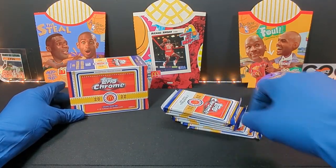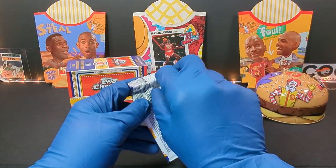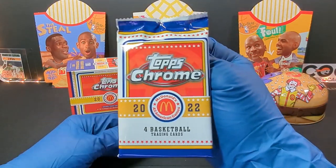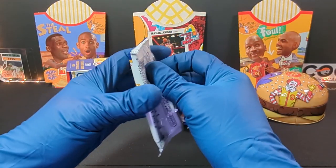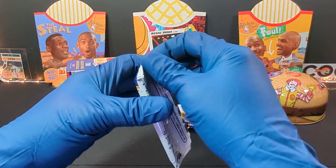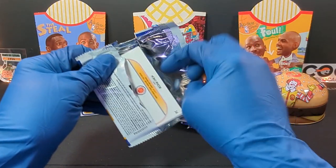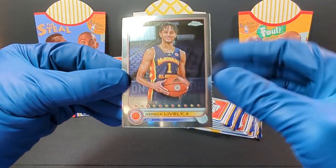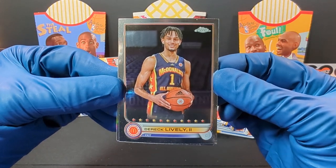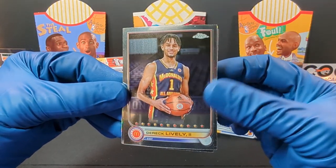Enough of the box, let's get into the packs. Let's start it off with pack number one. There's the front of the packs — that's what they look like. Four cards in there, Topps Chrome. I don't even know what these cards look like, I don't even think I've even seen these cards before. Starting it off with Derek Lively II. Those are nice looking cards, not too bad.